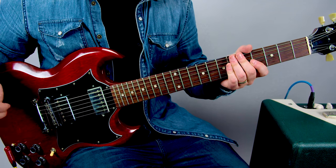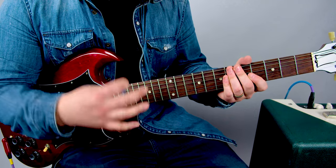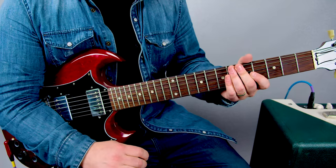All right, let's break it down. So there's two guitar parts going on, with different voicings of the same power chords. I'll give you a taste of both of them, but let's start with the classic parts.